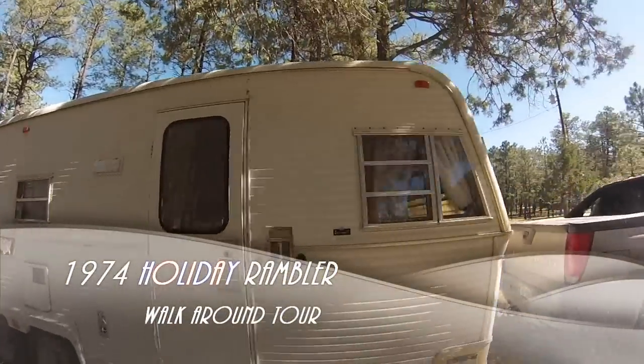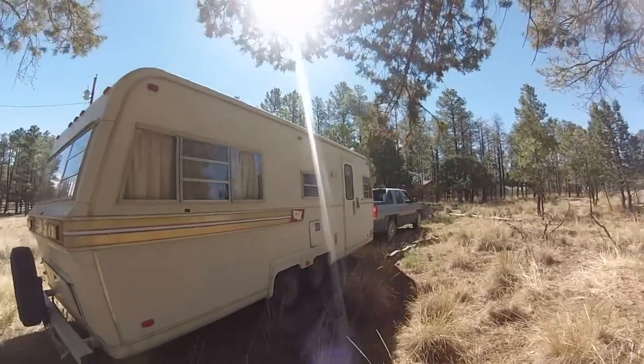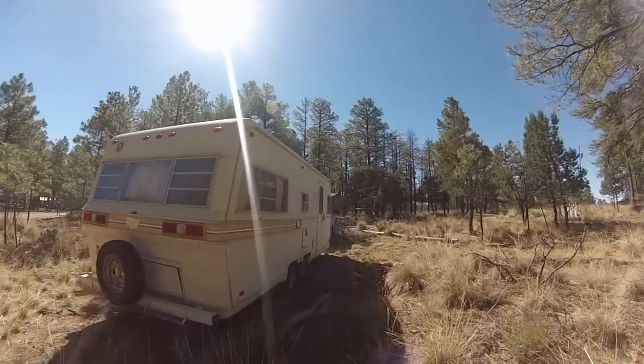This is a 1974 Holiday Rambler I just picked up — I got it for free, actually just rescued it from the woods. It's been sitting there for about a decade. Pretty clean, it's been well maintained, but it does need a few things.